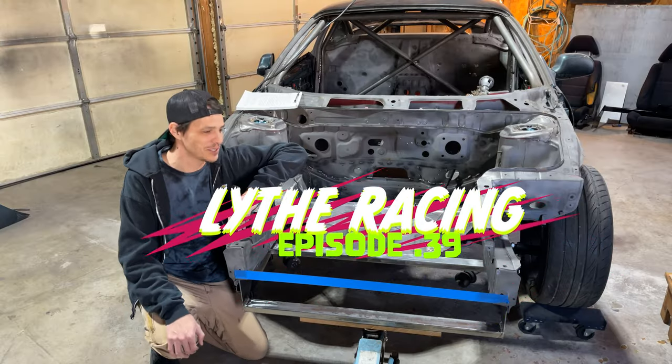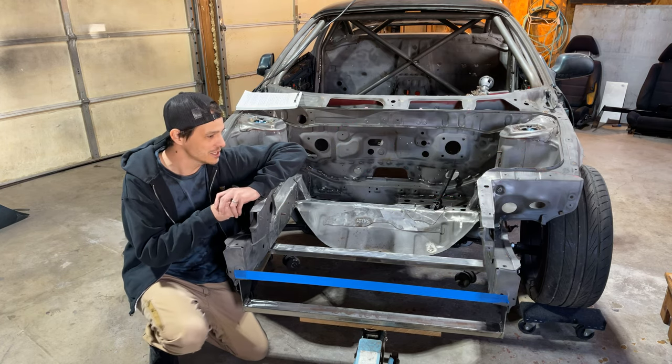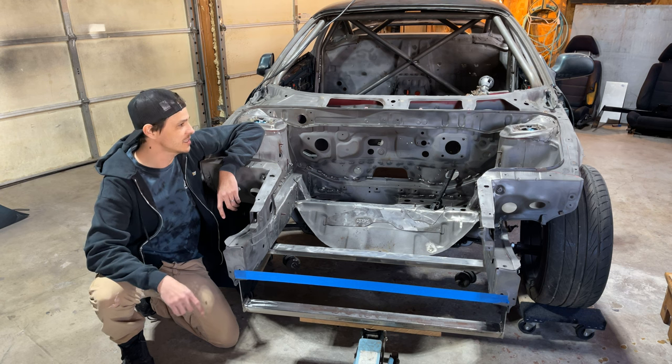Welcome back big dreamers to another episode of Live Racing. I'm Dan Sam. This is my MR2 SW20 time attack build. We're trying to finish off the last little bit of fab work. Last episode we got this guy off the jack stands and on its suspension.